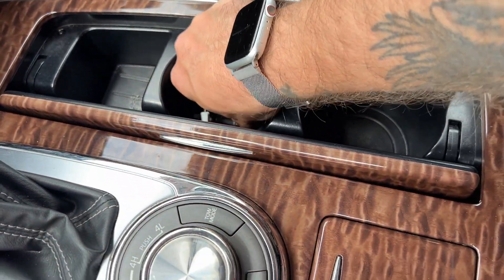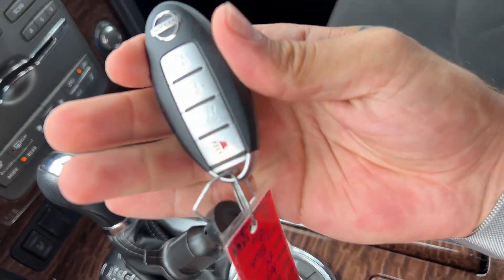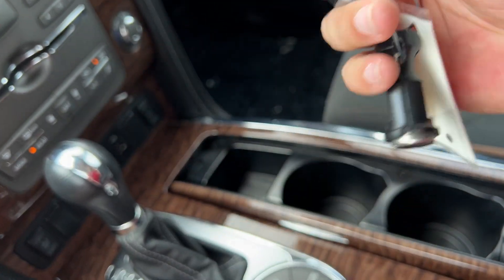We've got storage here and a couple of cup holders as well. You can conceal all this if you'd like for a cleaner look. Here's a peek at your key fob — you've got locking, unlocking, and your power liftgate feature.